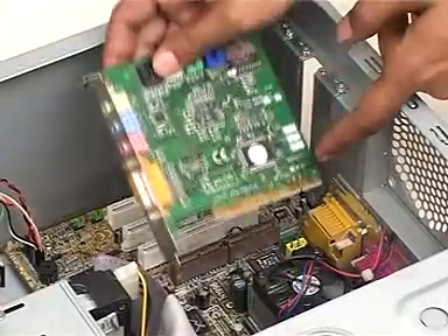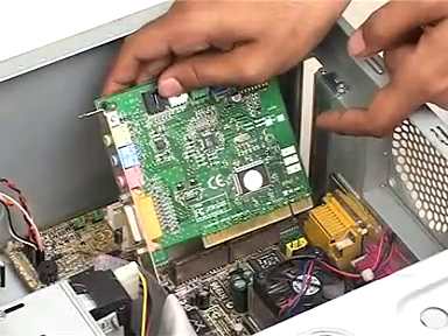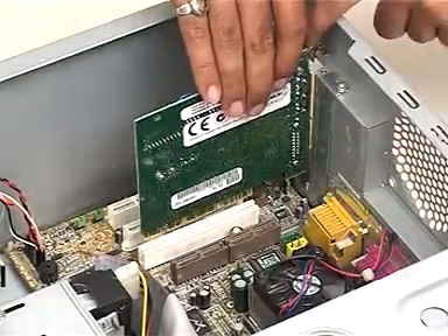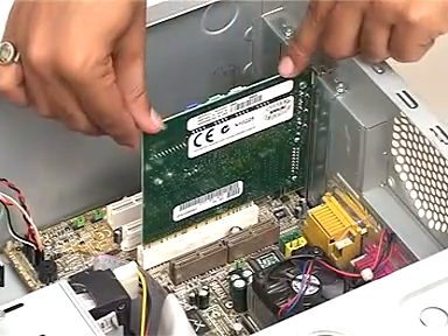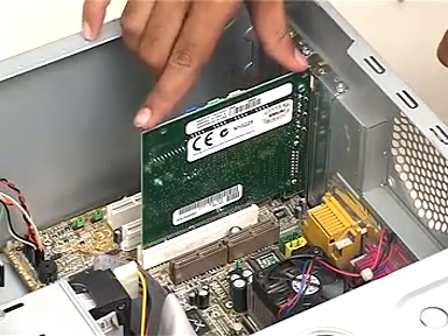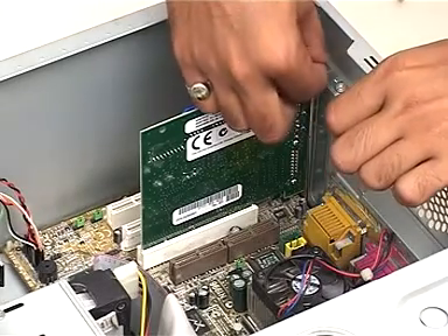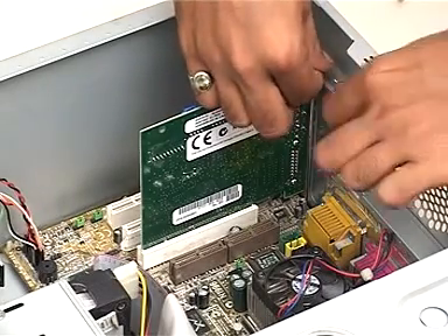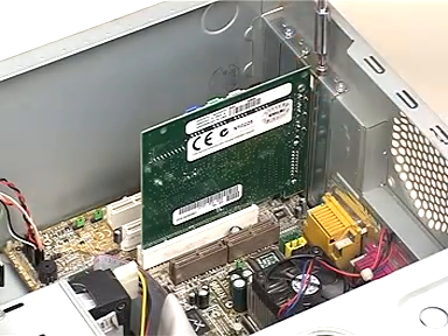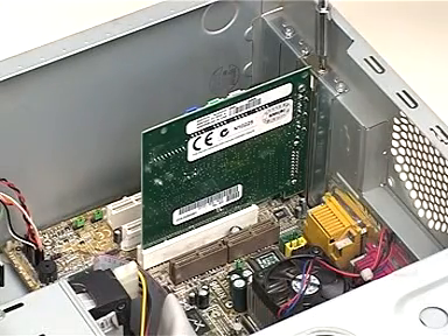Now, we insert the sound card into the expansion slot firmly but without exerting much force. We need to ensure that the gold pins on the sound card connectors nearly disappear into the slot and are not visible. Next, we take the screw that we had kept aside to fasten the card to its place. Remember not to use the screws to force the card into place. The card should already be in place before it is secured with the screw.